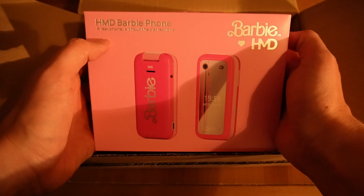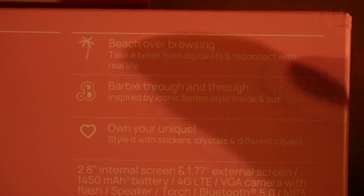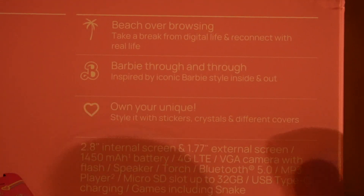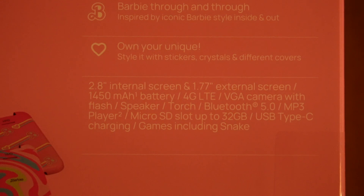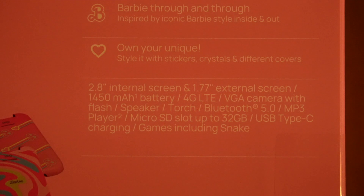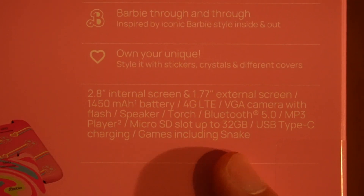HMD Barbie phone — a real phone without the distractions. So we've got 'Beach Over Browsing, reconnecting with real life.' Barbie through and through. You've got 'Own Your Unique' with stickers and crystals and different covers. Then we have some information on the phone itself: it has a 1450 mAh battery, 4G, a camera with a flash, speaker, torch, Bluetooth, MP3 player, SD card slot, USB Type-C charging, and games including Snake.